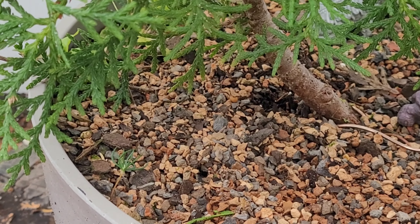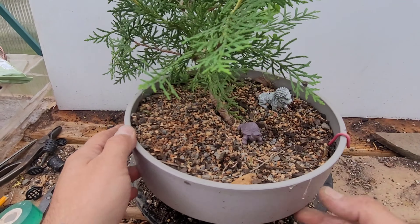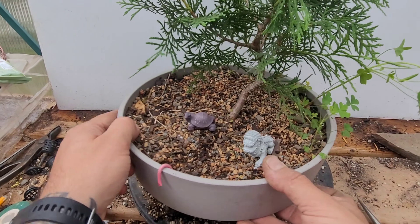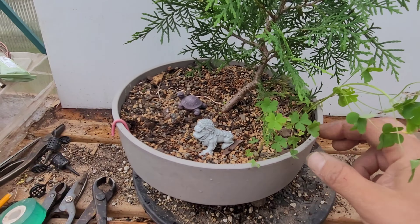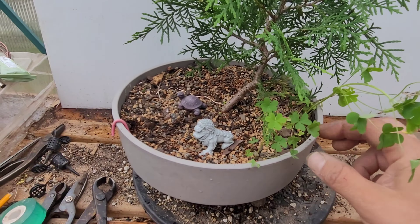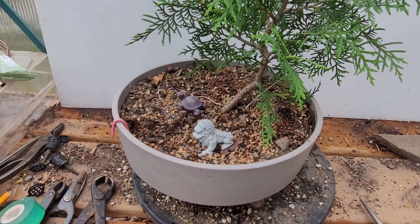Back to weeding and not the bonus tree — leaving the bonus tree because I always enjoy bonus trees. How many times can I say bonus tree? I'm sorry, that was probably really annoying.